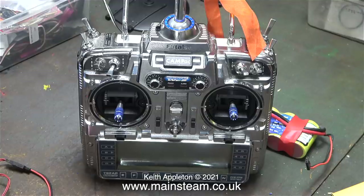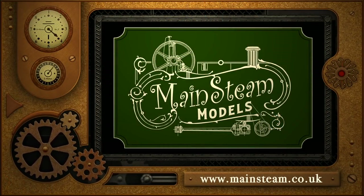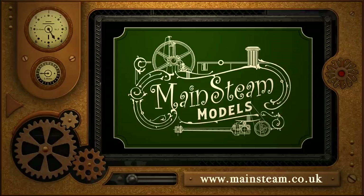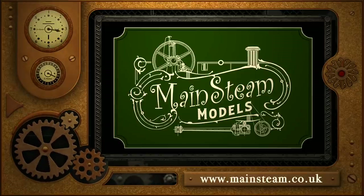And that's it for this video. Stay healthy, thanks for watching and I hope you found this episode interesting. Please take the time to visit my main steam models website and click on the section that says video playlists - by doing that you can find other videos that you may like to watch, and by using the playlists you can watch the videos back to back.